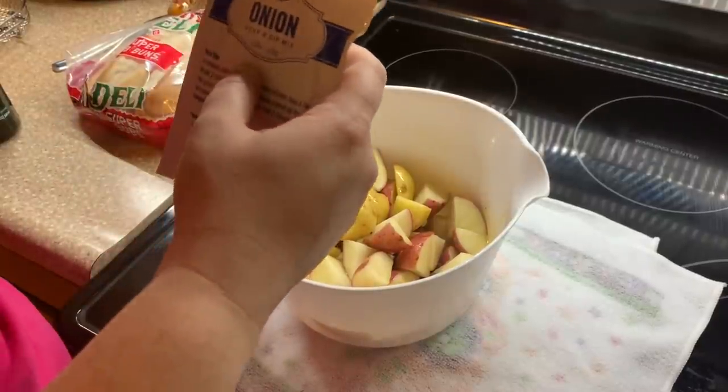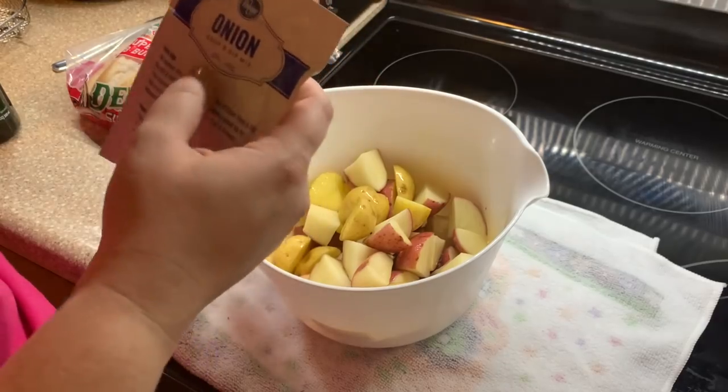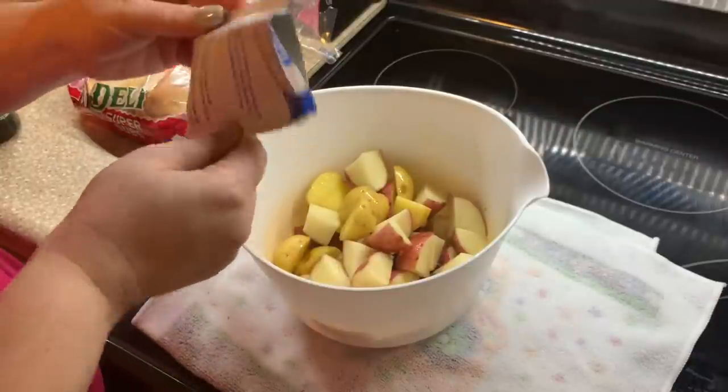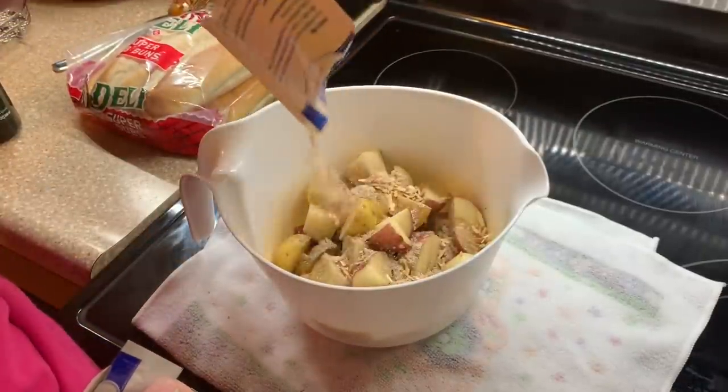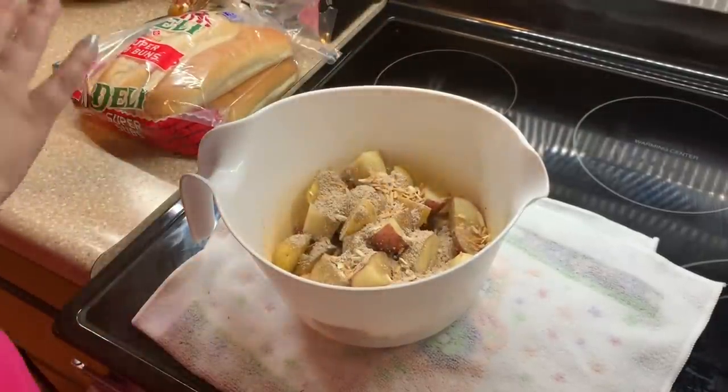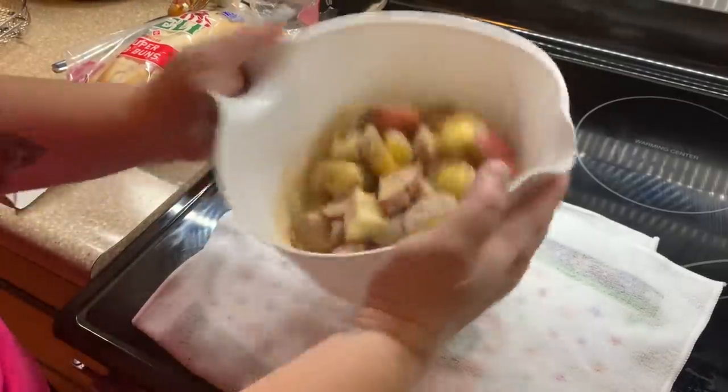She bakes her potatoes in the oven, but I wanted to try the same idea and seasoning roasted in the air fryer. They were delicious — Luke said these are the best potatoes he's ever had and didn't know what I did to them. So thank you, Sammy, for this idea!